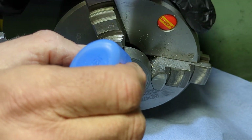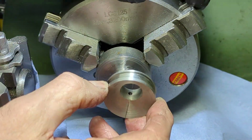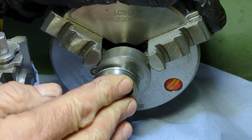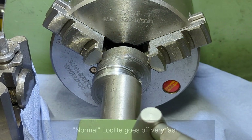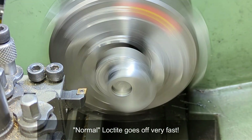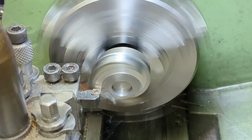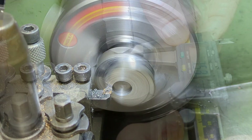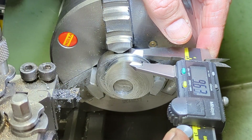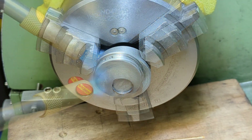To complete the eccentric I need to bring it down to thickness by facing off the side that is not quite square. To do so I make a simple mandrel and Loctite the eccentric in place. Once faced off, a bit of heat breaks the compound and other than the clean up I am done with this for now.